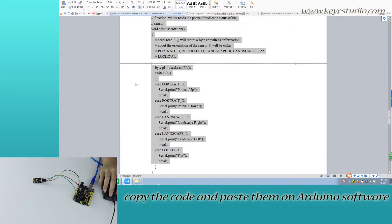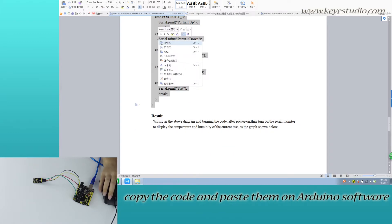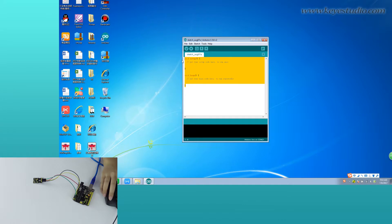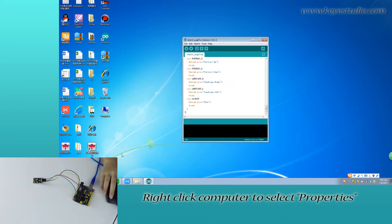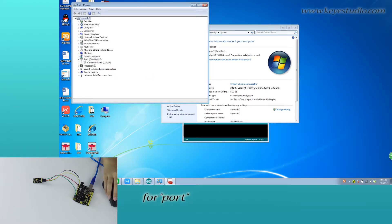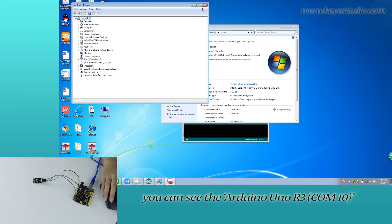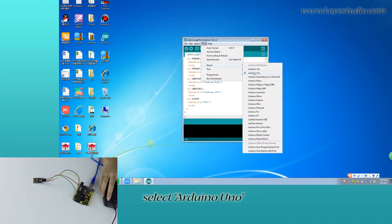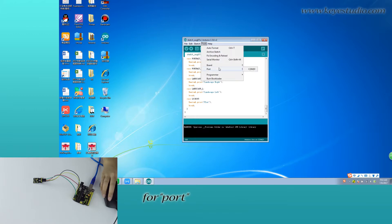Copy the code and paste it into the Arduino software. Right-click Computer to select Properties, then click to open Device Manager. Under Port, you can see the Arduino UNO R3 listed. On the Arduino IDE, click to select Arduino UNO, and for the port, select the corresponding COM port.